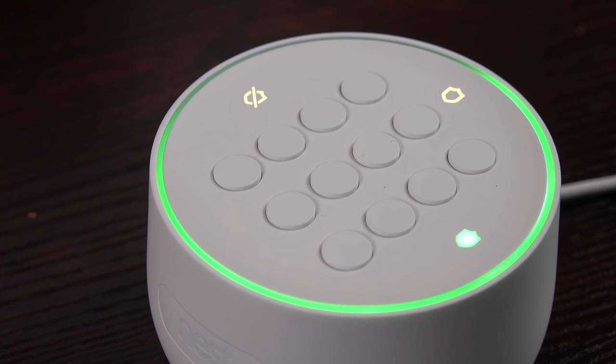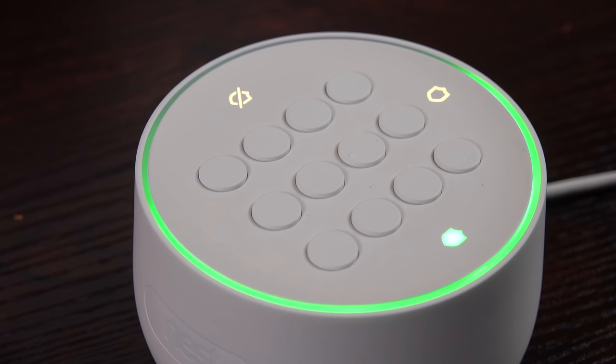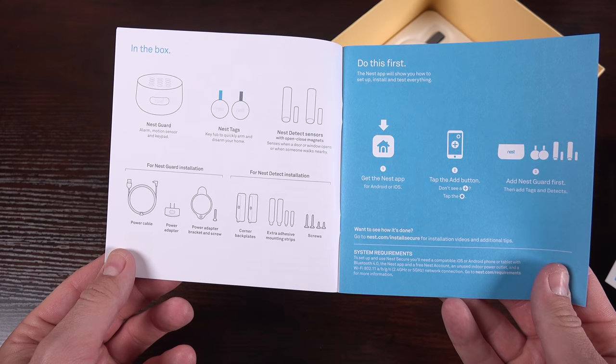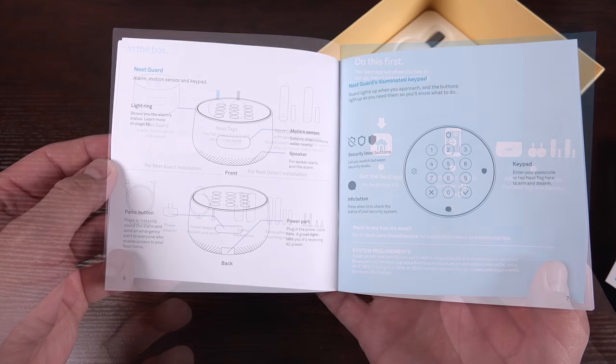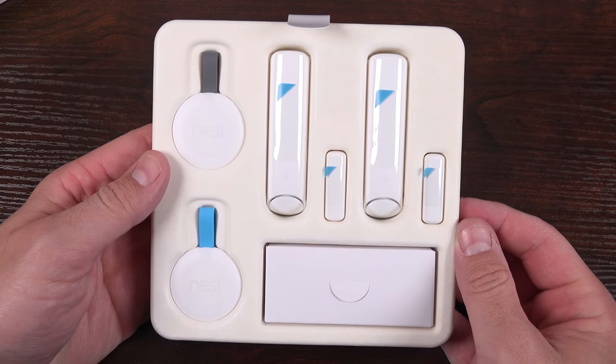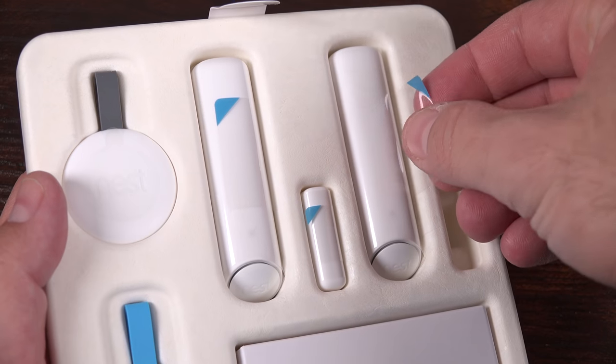Cellular backup is available for $5 a month or $50 a year through T-Mobile. Also included are basic setup and installation instructions, along with a very clear and glanceable explanation of all the components included in this kit. At the bottom of the box is a tray full of the accessories we need for this system.